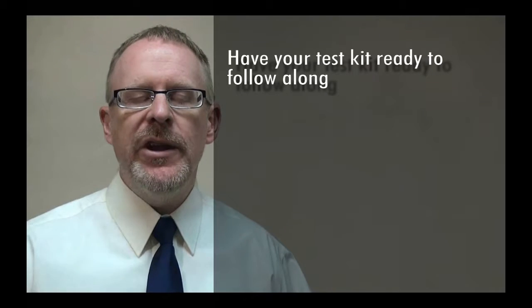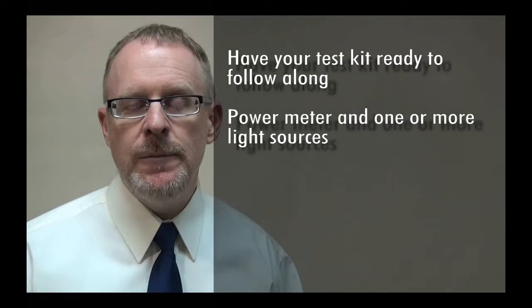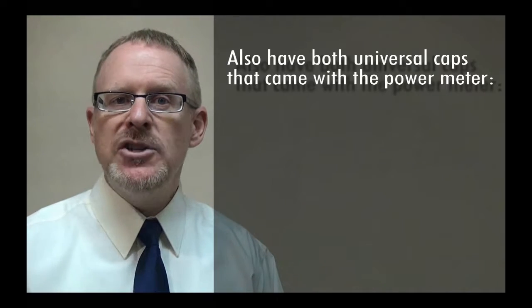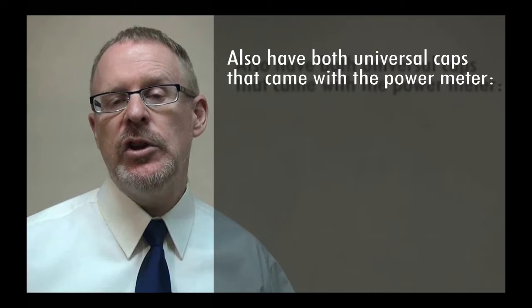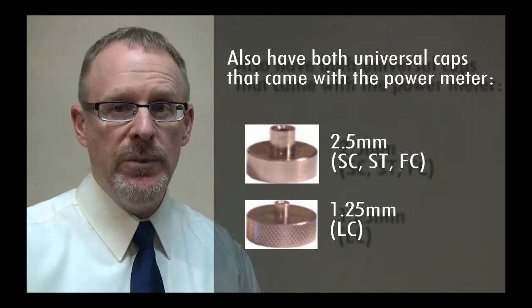This video won't cover any details about the basics of patch cables, but it will help you understand how to choose the right patch cables for your particular job, and the process is not complicated. Before we begin, it's helpful to have the units in your test kit in front of you — you'll have a power meter and one or more light sources. Alongside the power meter, make sure that you have both of the universal adapters: there's a 2.5mm adapter and a 1.25mm adapter.